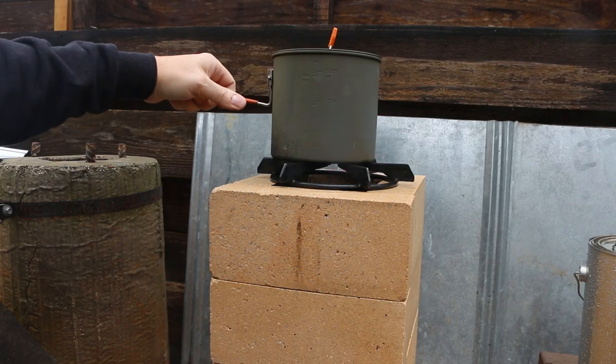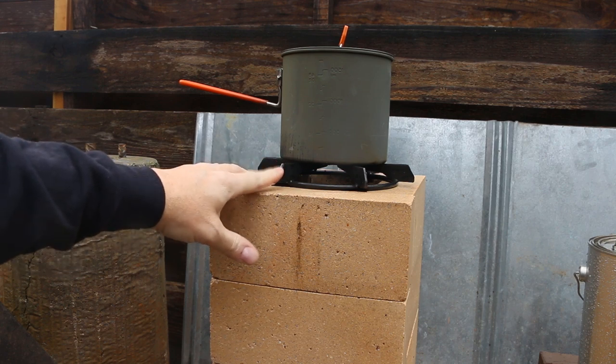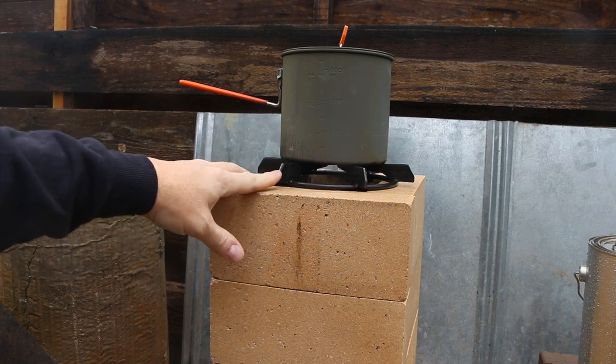Let's get the pot on top and then we'll light it up. If you didn't watch the build video on this, this is just a salvaged grill grate from the side burner of a grill that was being thrown away.